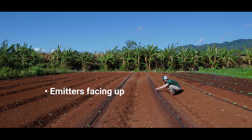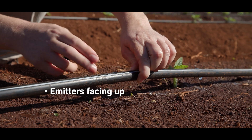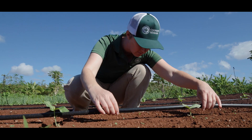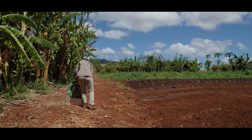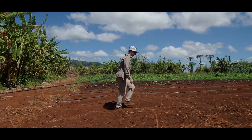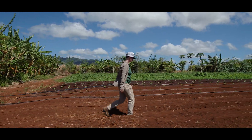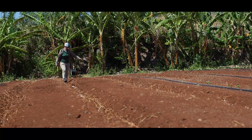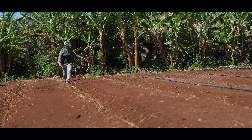Place drip lines with emitters facing up to reduce clogging. There is often a line marked on the tape or tubing to indicate which side the emitters are on, or you can see them by looking closely. Use landscape staples or pile soil between emitters periodically down the row to keep drip lines in place near plant roots where you want them. Use a simple setup such as a pole through the middle of the drip tape roll to help it unspool easily.